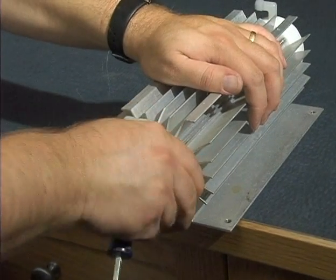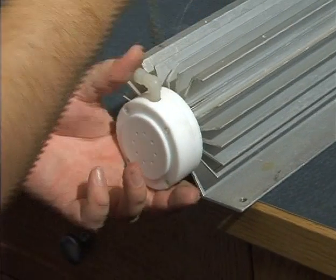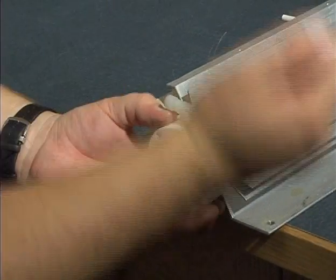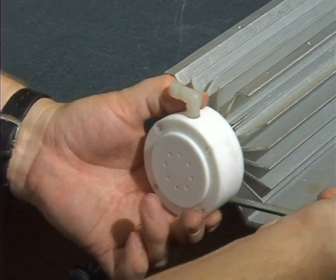As with all reaction chambers, we'll start with the bottom end cap. Give it a little bit of a twist to break the O-ring connection, and with a flathead screwdriver, go ahead and use those fins as a leverage point and ease this off.